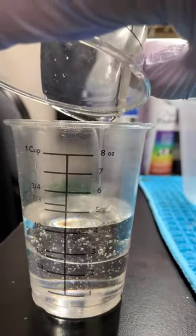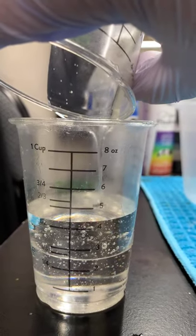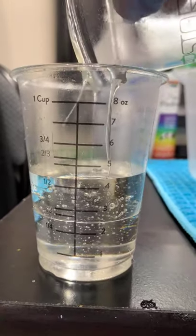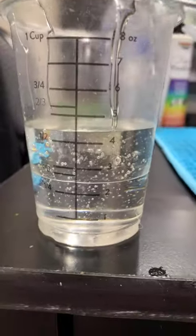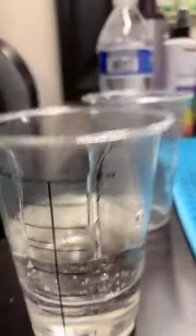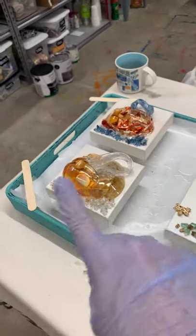We're going to mix this thoroughly — we're not going to whip it, we're going to gently, slowly mix it for at least three minutes. It's okay if you wipe it on the side of the glass, because we're going to thoroughly wipe the rim of the glass.